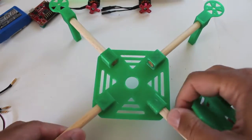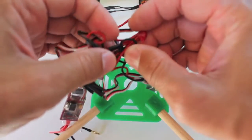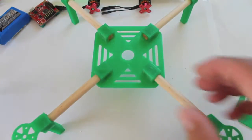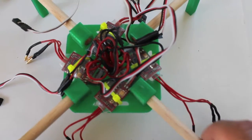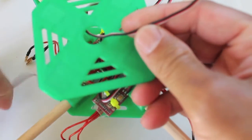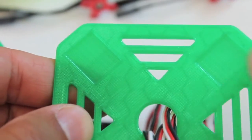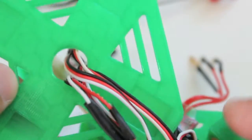With our frame pieces glued together, we're going to mount our ESCs. There's no power distribution board — these connections are just soldered and then covered with some liquid electrical tape. Then we'll mount the motors after that. The ESCs are mounted with zip ties; a lot of zip ties are used in this build. We're going to run the leads that go to the Multiwii through the center of the top plate.